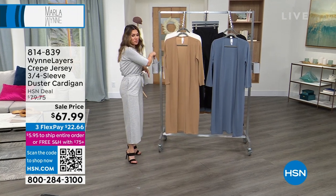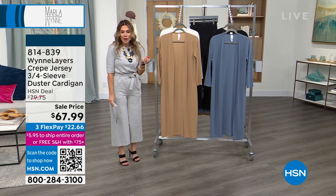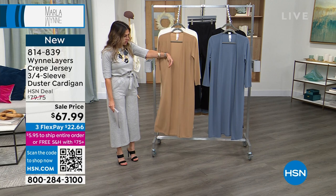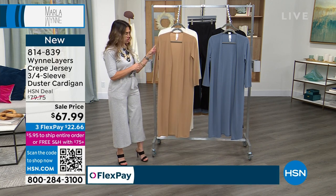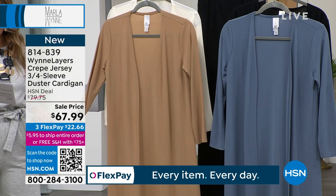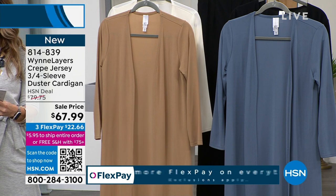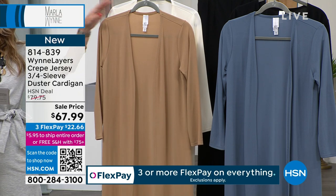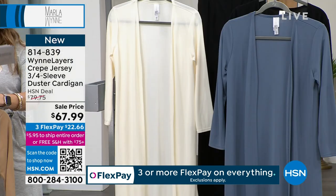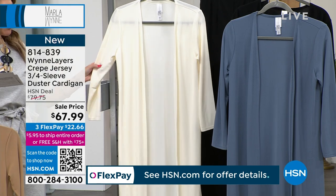Already very popular — it's a three-quarter sleeve, really lightweight jersey with a crepe consistency, so it has a nice crepe jersey feel with lots of stretch. It is a duster cardigan, nice and long — 44 inches in length. This is your khaki, and this one is going to be your creme fraiche.